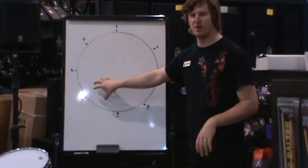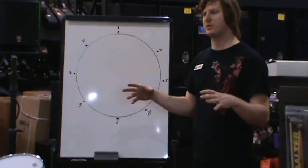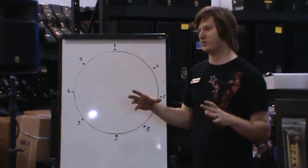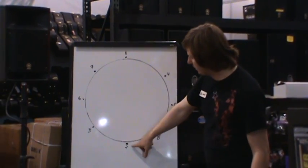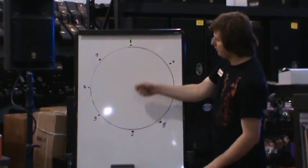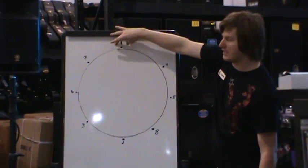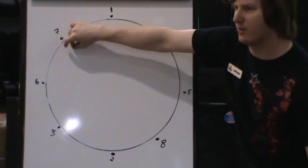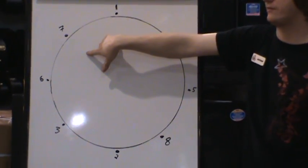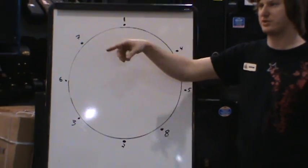Once you get to the point where you have them at the correct tension to get them tuned so that all of them, pitch-wise, are perfectly in tune with each other — which is also tension — you can go around and actually hit the edge a little bit, pretty close to the tension rod. Hit that one and then hit the one next to it. If they sound different, get the one you like that sounds right and try to match the others to it, whether tuning up or down.